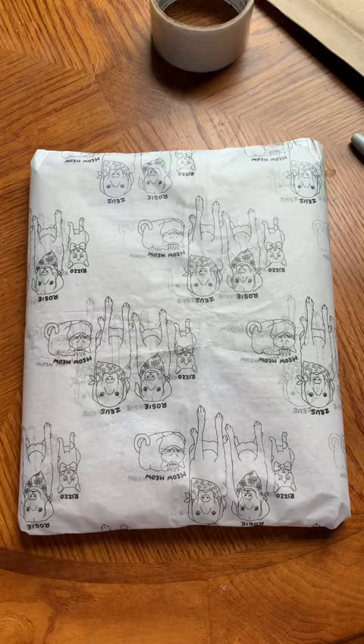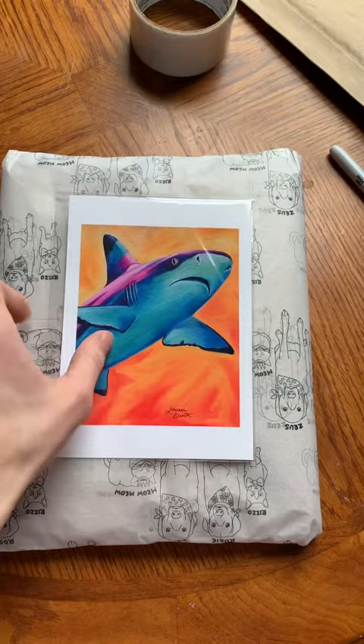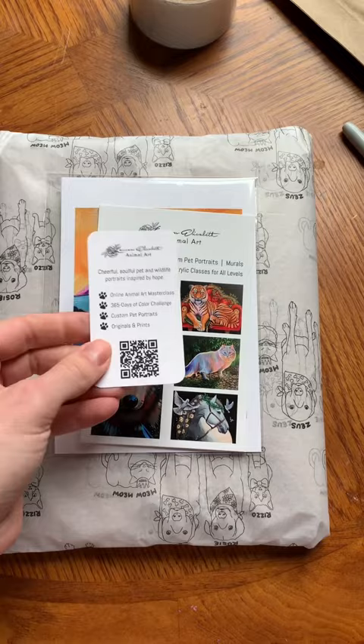Of course my children have to help me package every time. I also add in a bonus mini print signed and sealed with my logo sticker on the back, along with a recycled mat flyer and bamboo mini business card.